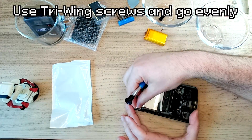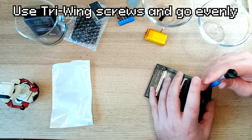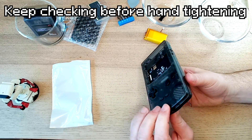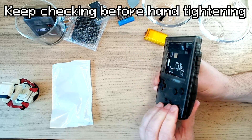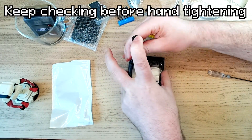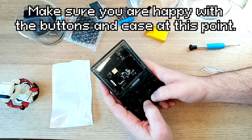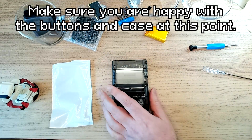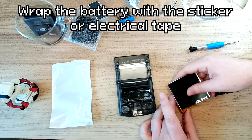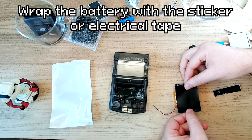Start by putting in the tri-wing screws and go evenly and slowly, but don't bring them to full tightness until the last part. Keep checking to make sure everything is still going together well before hand tightening. Make sure you're using the proper tri-wing screwdriver and that you're not stripping the screws. If you chose one of the many transparent cases, now is a great time to wrap the battery with the big black sticker or with electrical tape.